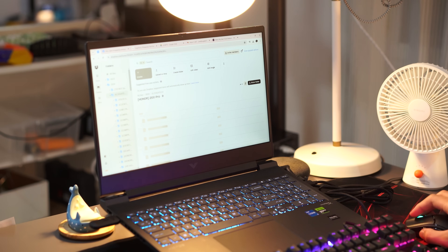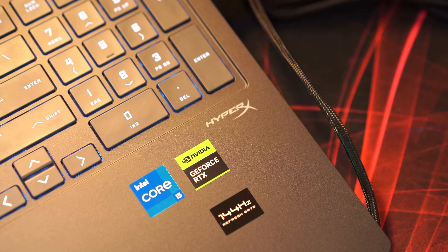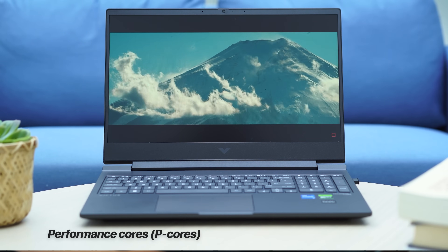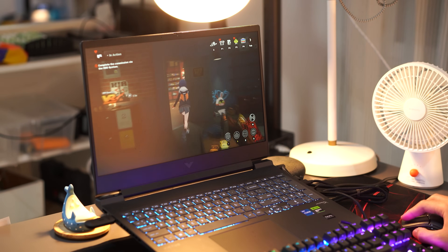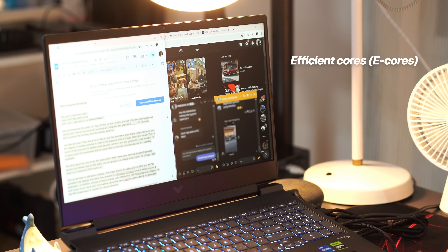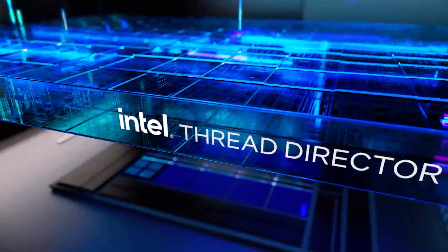As you can see here, the Victus 16 has no problem handling multiple programs open, because the Intel Performance Hybrid Architecture of the Intel Core i5 14th Gen processor leverages performance cores to optimize performance in handling all your needs — whether they may be for productivity, like what I'm doing right now, or gaming. Meanwhile, efficient cores, or E-cores, take care of all your background tasks so you can keep working without interruptions. The Intel Thread Director works by distributing your workload to either P-cores or E-cores so you can write, browse, chat, stream, and more with ease.